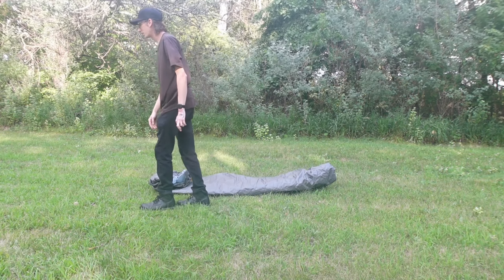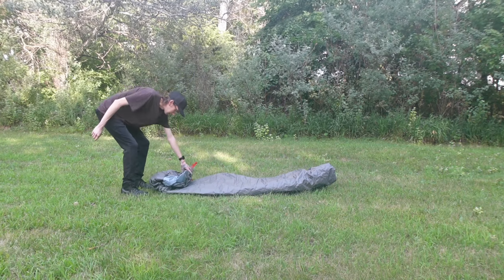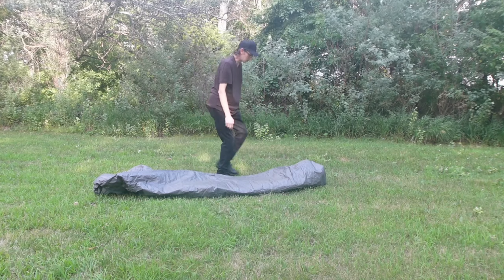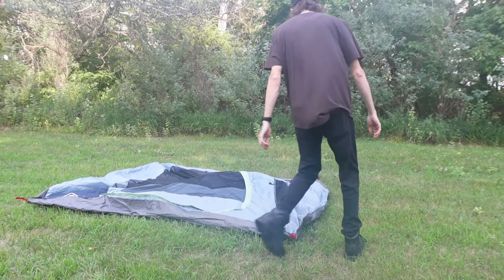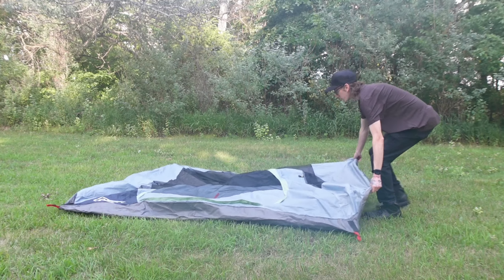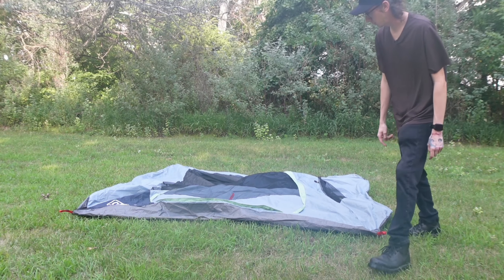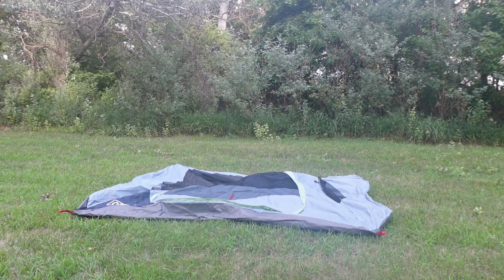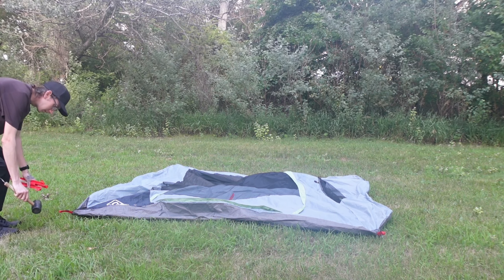The poles are pre-attached. Tonight I'm not going to stay because it's going to be way too much humidity. I just wanted to showcase it, but it's windy so I have to stake down the tent anyway, even though I'm not staying.